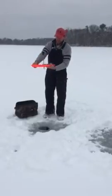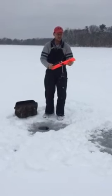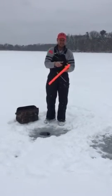It simply folds in half. You have a magnet for your hook so it doesn't hit you in the lap. Pull your flag out and set it up.